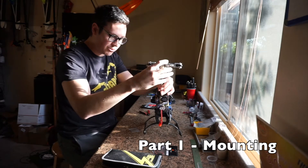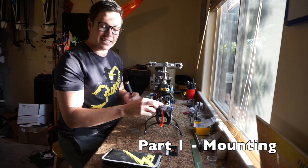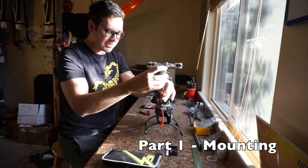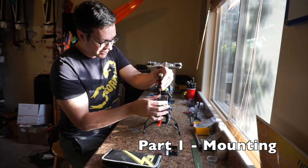People used to use other manufacturers' fans, but Scorpion finally went out and did their own because every other fan — in hard flying or in a crash — just wasn't designed to take the rigors of RC helicopters. They were just small computer fans or something. So Scorpion finally went out and made their own, and this one is really, really nice.